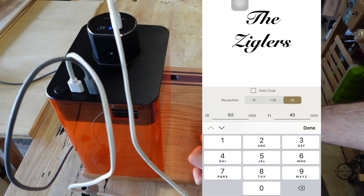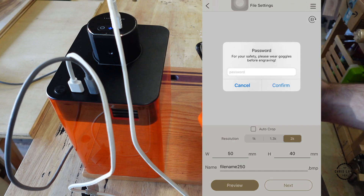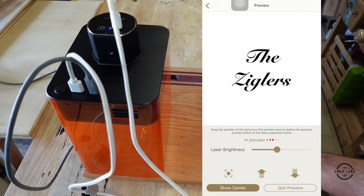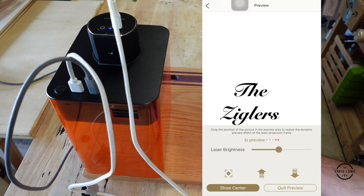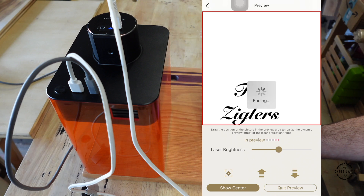Start with 50, then I'm going to preview it. Once I'm in preview, I'm going to turn up the brightness so I can see exactly where it's going to go. I'm going to move it down, but it's not going down far enough, so I'm going to quit preview.